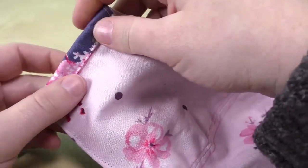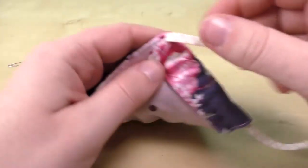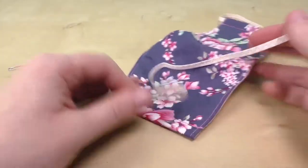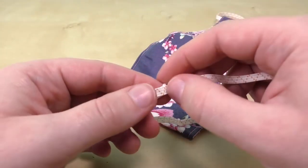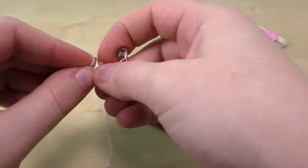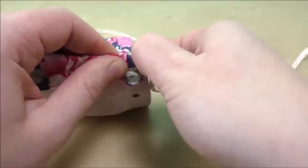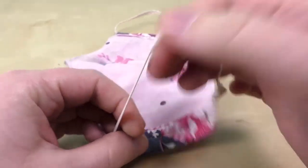Our last step is to push the band through. For an adult size, cut the band to about 27 centimeters, which is about 10 inches — this depends on your band's stretchiness. For kids it would be around 23 centimeters, or about nine inches. You'll need a safety pin — make sure it fits through your tunnel before you start pushing it through. Push through both sides. I've pushed both ends out of the tunnel and tied them in a knot, and now I'll hide the knot inside the fabric.